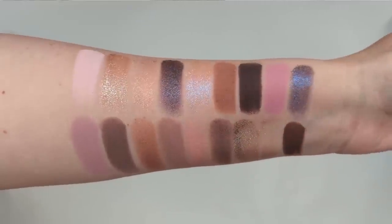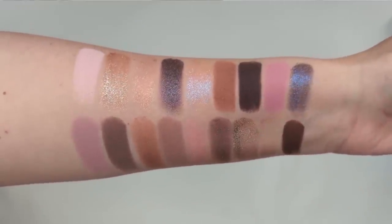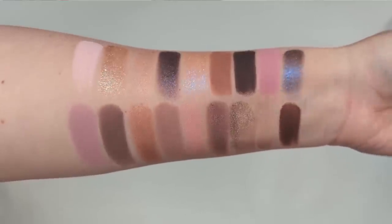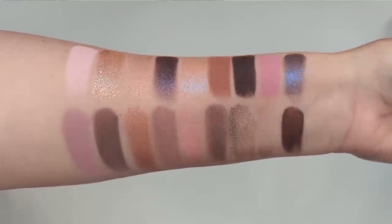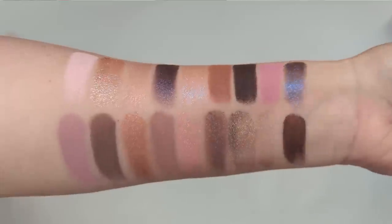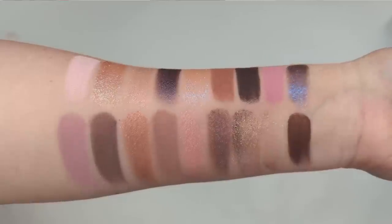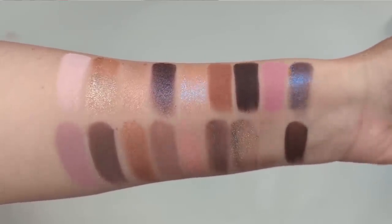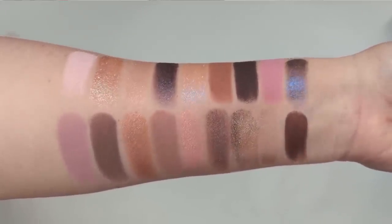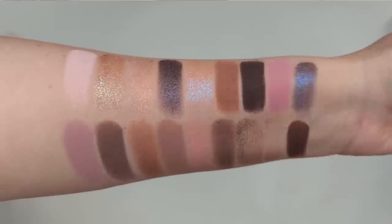The formula feels incredible. The matte shades have this super soft, almost velvet feel — they just glide across the skin so easily in a swatch and they don't seem very powdery or have a lot of kick up. The shimmer shades have a bunch of different textures: some are creams, some are more metallic, there are a couple of toppers, and then you also have that jelly shade that looks like a clear topper with a little hint of iridescence to it.